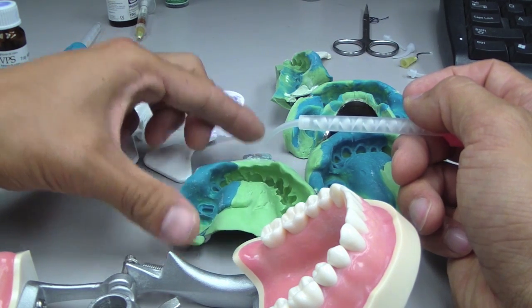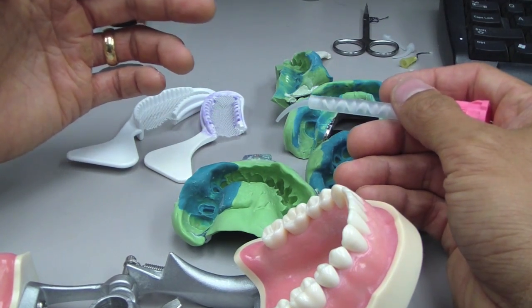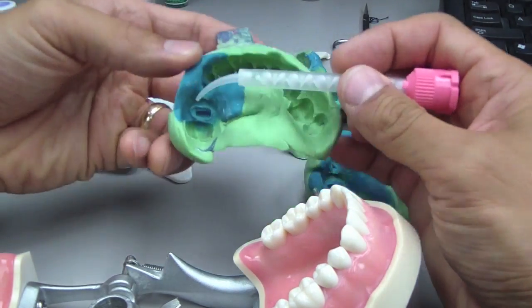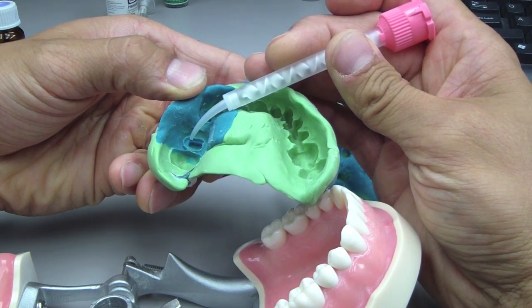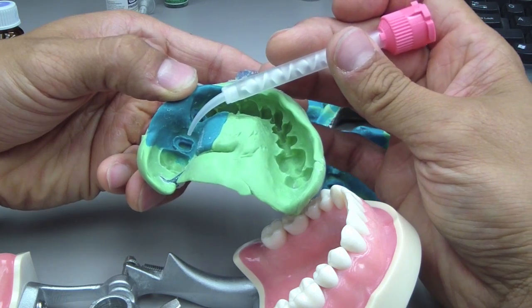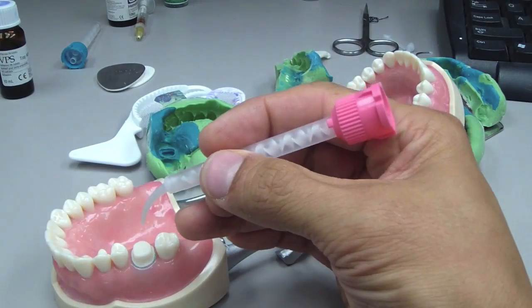The third concept is the impression technique — how are you doing it? One problem that we always have, and you can see even here, there's a bubble right on the margin. One tip from Dr. Dre was, in his experience, especially going around with whatever impression tip you're using, just keep your foot on the gas.